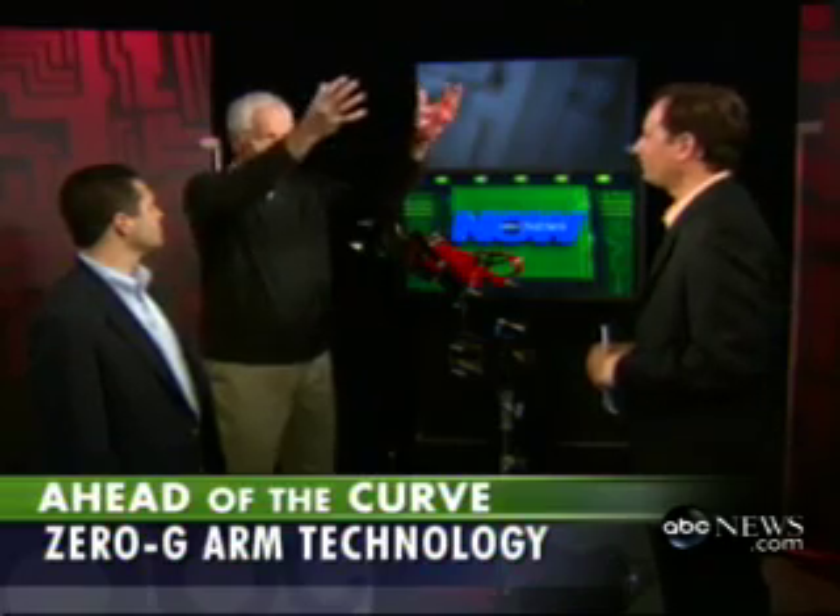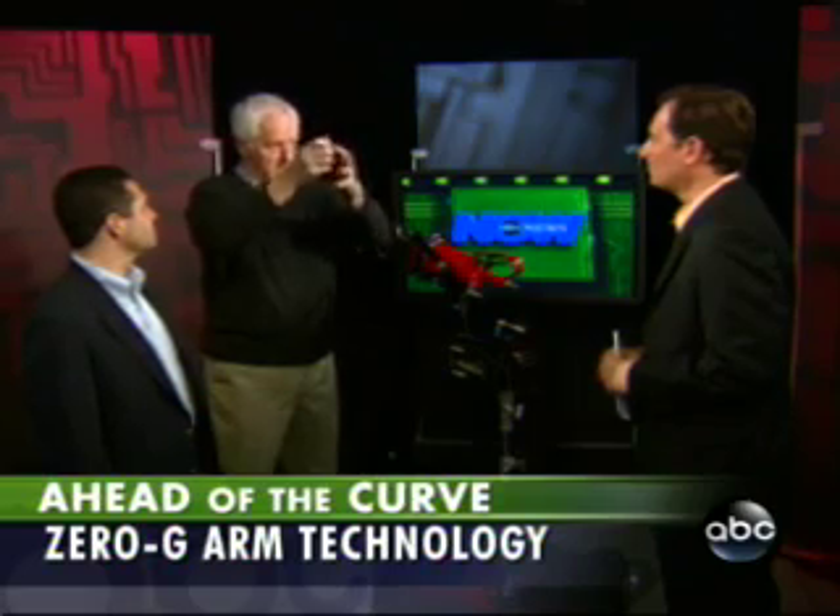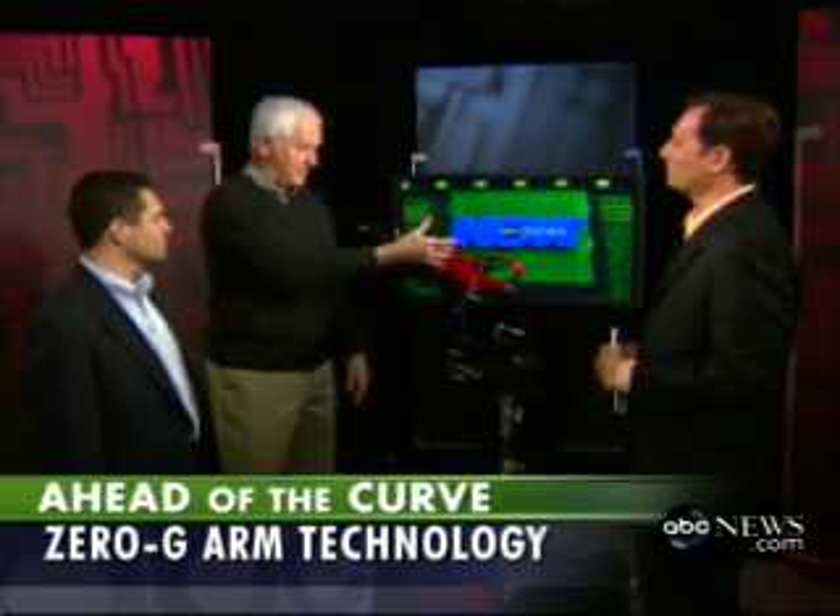When we did the Steadicam, which is a camera stabilizer and a support, years ago, I didn't understand that I'd actually solved an ergonomic problem — how do you carry a weight out here and do it with some finesse and not hurt yourself? Eric Golden came after me and said this would be great for flying tools for workmen who are hurting themselves under production lines. Even if it's an 8, 10, or 40 pound tool, suddenly it's weightless.